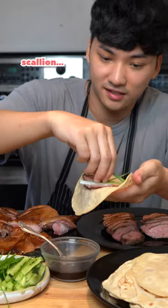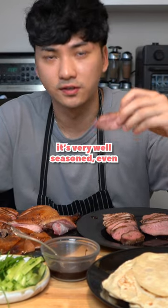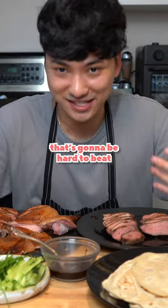One hour duck — scallion, cucumber, gotta have the hoisin. It's very well seasoned even after only being marinated for an hour. That's gonna be hard to beat.